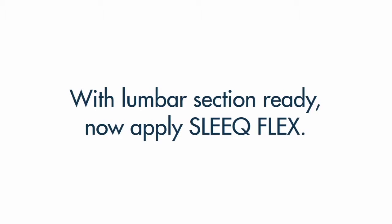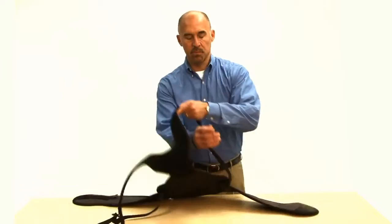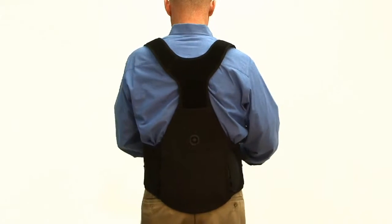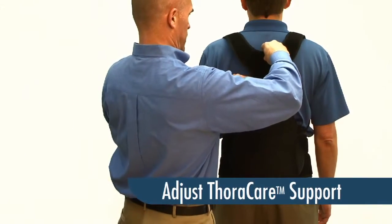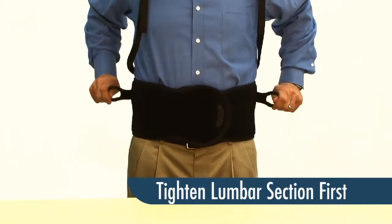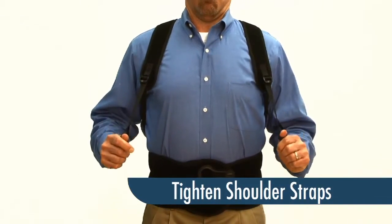After adjusting the lumbar section, we can now apply Sleek Flex. Loosen both shoulder straps and place your arms through the straps like putting on a backpack. Now wrap your Sleek, making sure that it's snug. The Thoracare support system should be adjusted upward or downward so that the top center of the Thoracare support aligns at the T3 scapular spine level. The Thoracare support may be adjusted upward prior to fitting taller patients. To tighten, pull your ComfoGuide pull tabs and reattach anywhere onto the brace. Standing up straight with shoulders back, tighten the Thoracare shoulder straps much like a backpack.